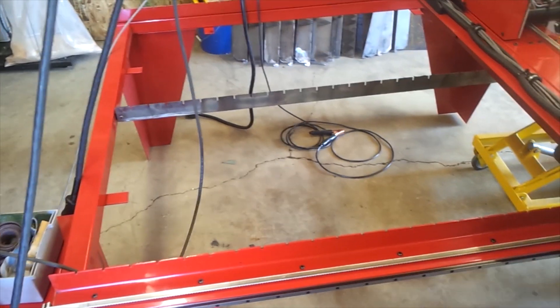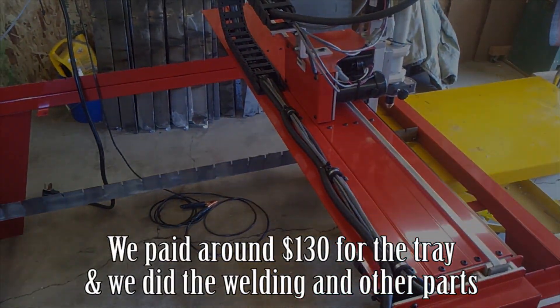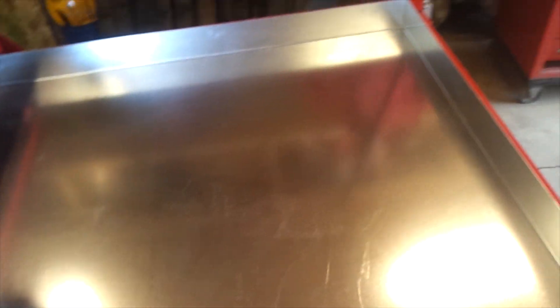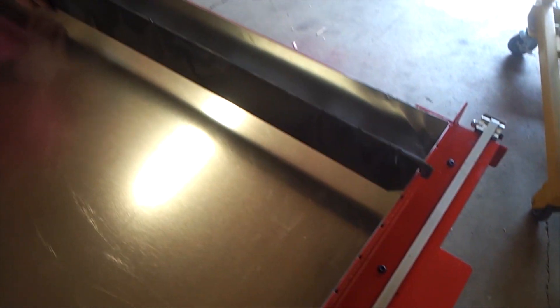We got a local shop to fabricate the piece and use a large brake just to fold the four sides, and we did the welding ourselves. Because the steel is galvanized you have to be a little bit careful when you weld it. You can use a specialist rod or you can just coat the weld up afterwards so it doesn't corrode too badly.